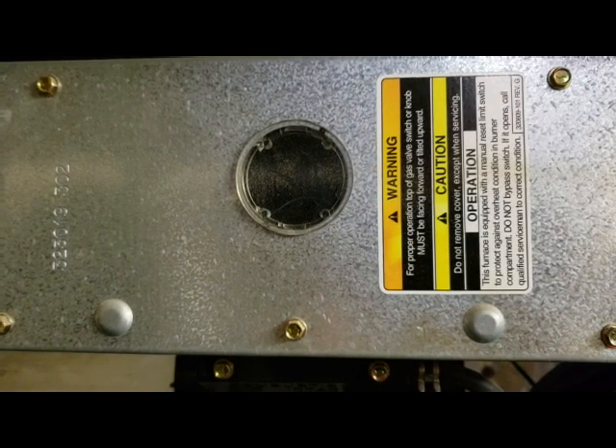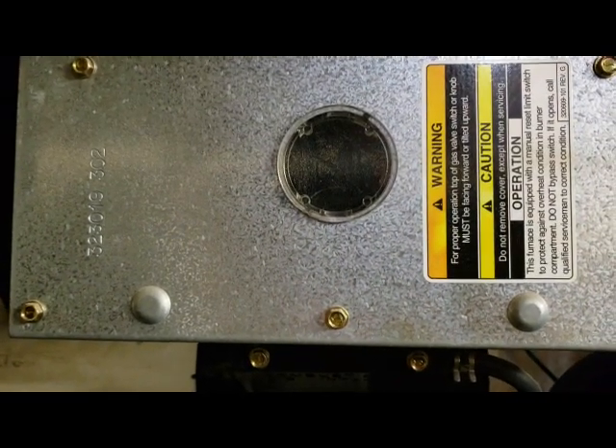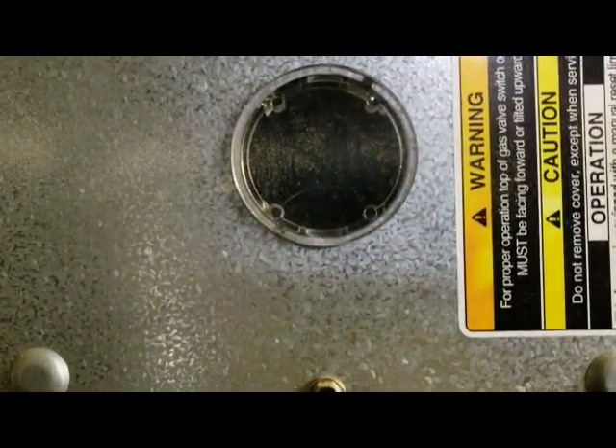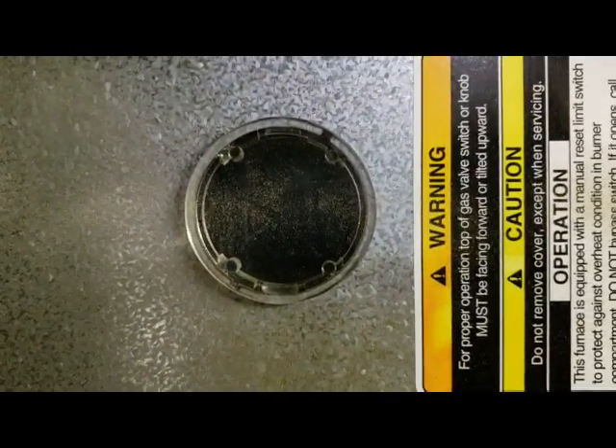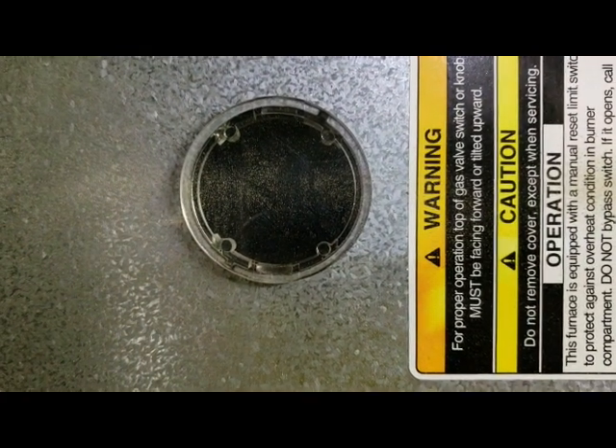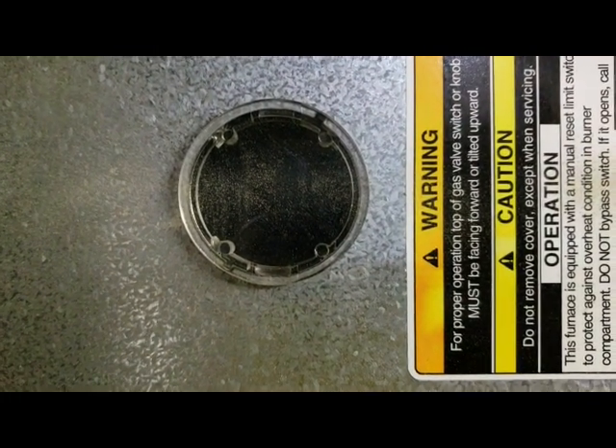The flame sensor makes sure there's a flame so that gas just doesn't pump into your house. If the flame doesn't come on through this viewfinder, the flame sensor is supposed to tell the system that and shut it down, so it doesn't keep releasing gas.